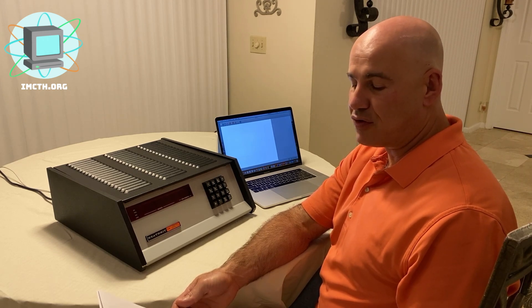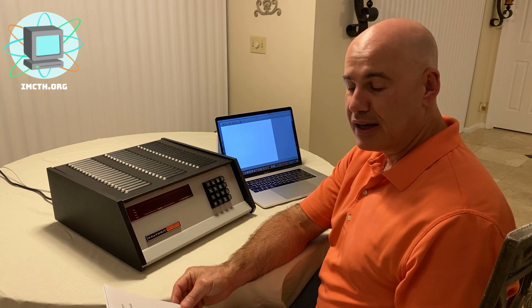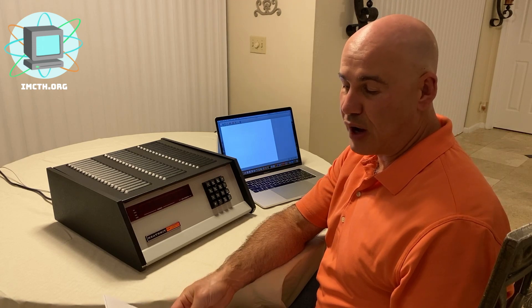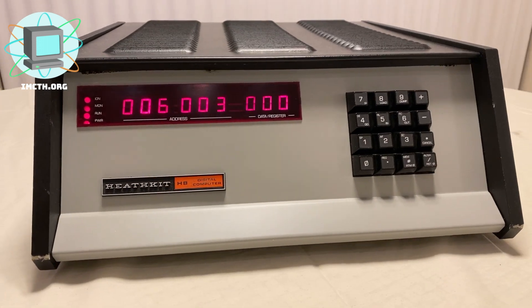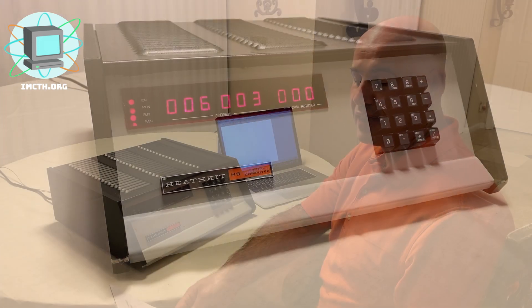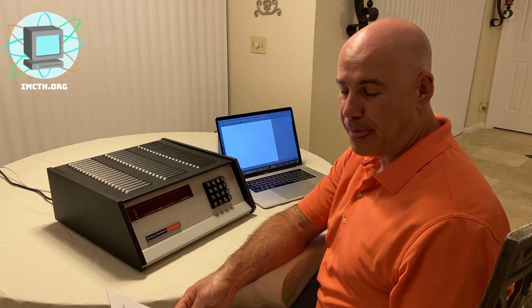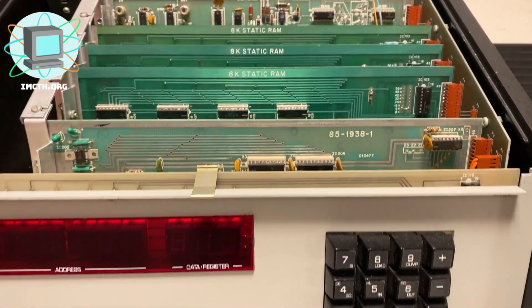Heathkit was a long-established player in the electronics market, making kits for products that had proven themselves in the market. In 1977 they decided to enter the microcomputer market and design the H8. The H8 is an Intel 8080-based microcomputer sold in kit form, and started selling in the fall at the price of $379. The H8 was similar to other S100 bus computers of the era.